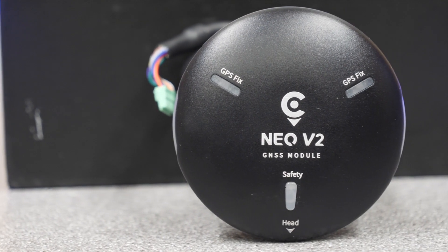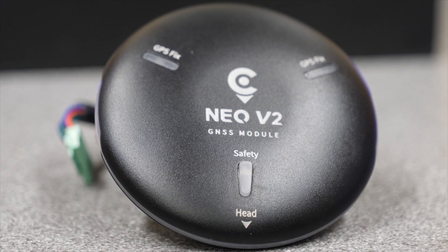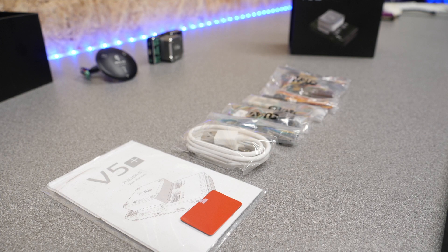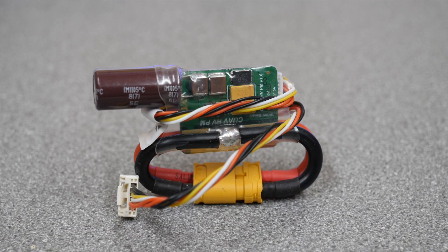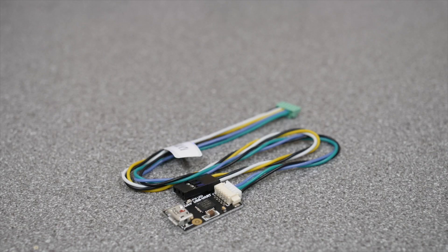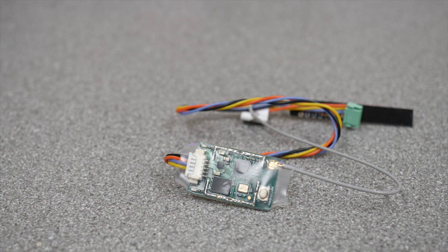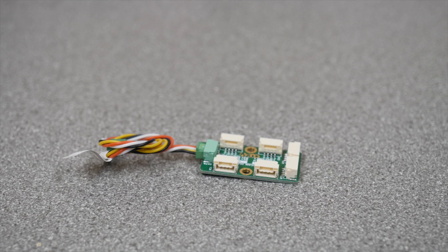This kit also includes the Neo V2 GNSS module, which is an M8N module with built-in safety switch, and they also include a nice little stand for installation. The package includes all of the cables you should need to get up and running, including a power module, an external USB port, a safety switch and buzzer module, an external Wi-Fi UART module, and an external I2C breakout board.